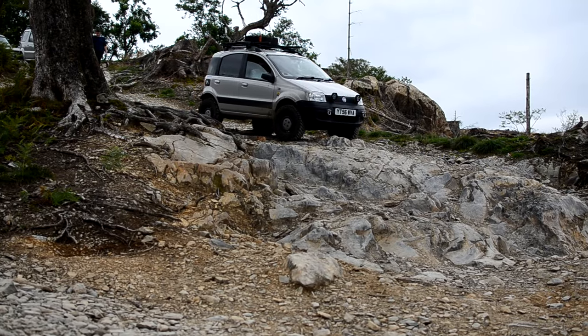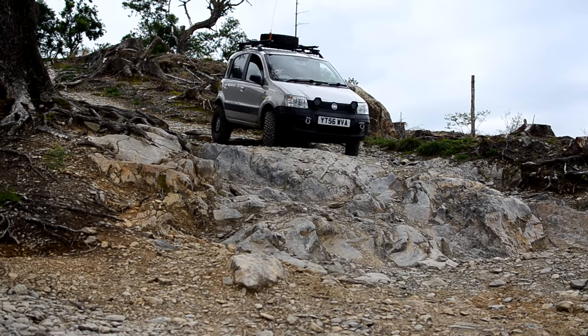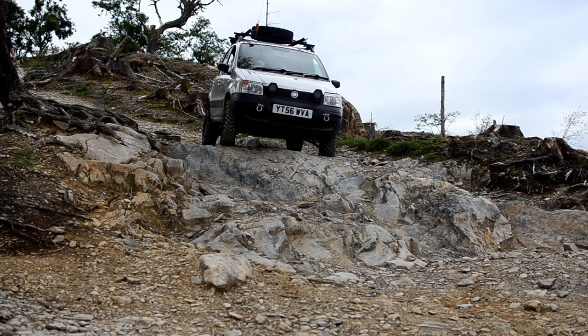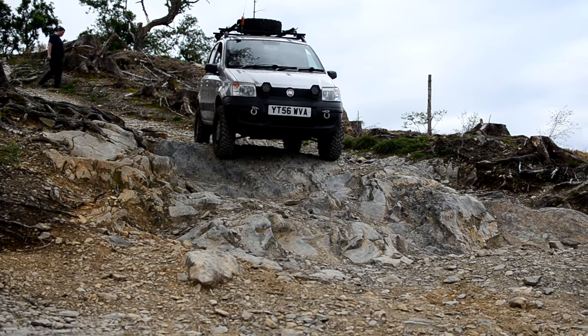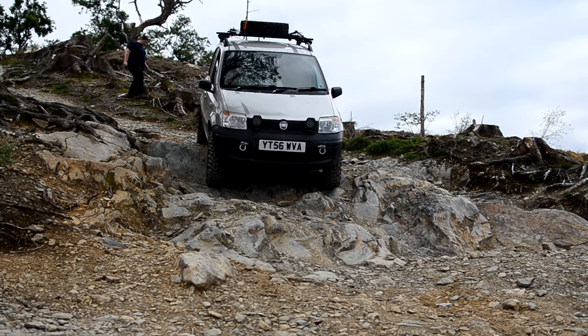I bought the car in 2020 for about £1600. It's a standard Panda 4x4 with a 1.2 litre petrol fire engine creating about 60 horsepower. It's four wheel drive using a viscous coupling which sends drive to the rear wheels when the front wheels lose traction.